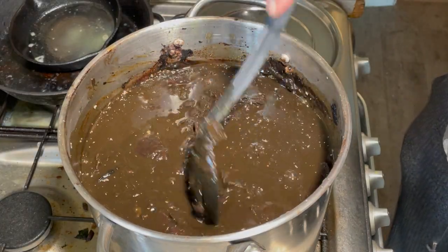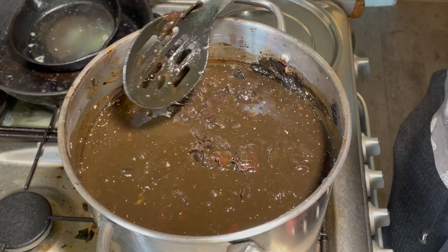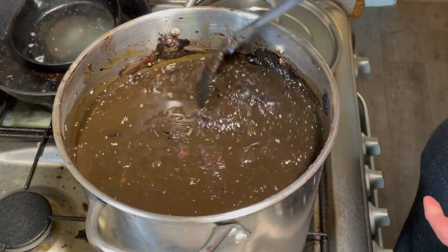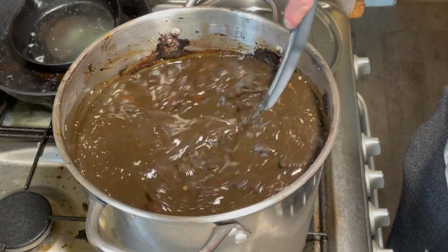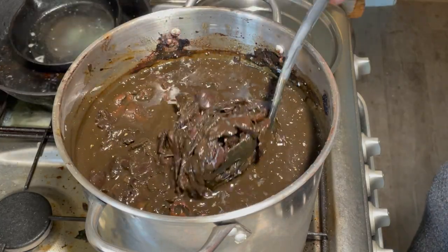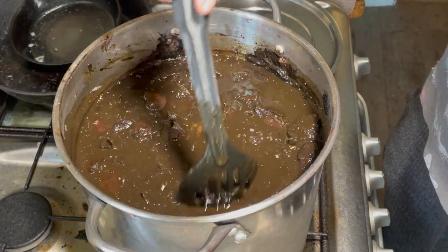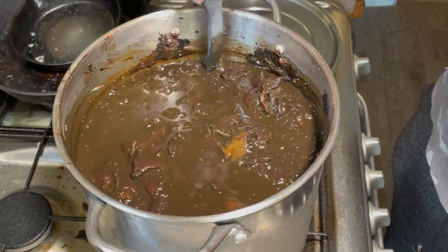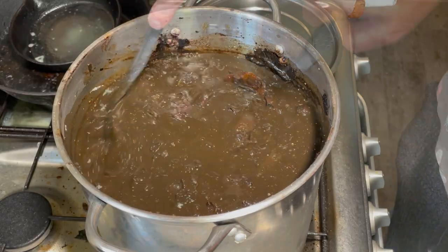I'm just going to turn the heat on and bring this to the boil. It will take a long time because this is a big pot that's full. I'm going to bring it to the boil and just let it simmer for a good hour at least — probably two hours or more — just to sort of get rid of anything nasty that could be in there. I'm just stirring this around, moving it about, and it doesn't seem too bad at all.